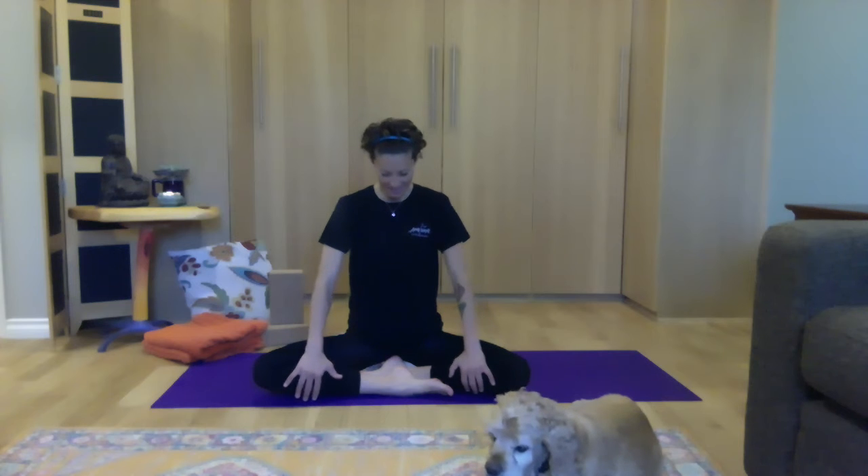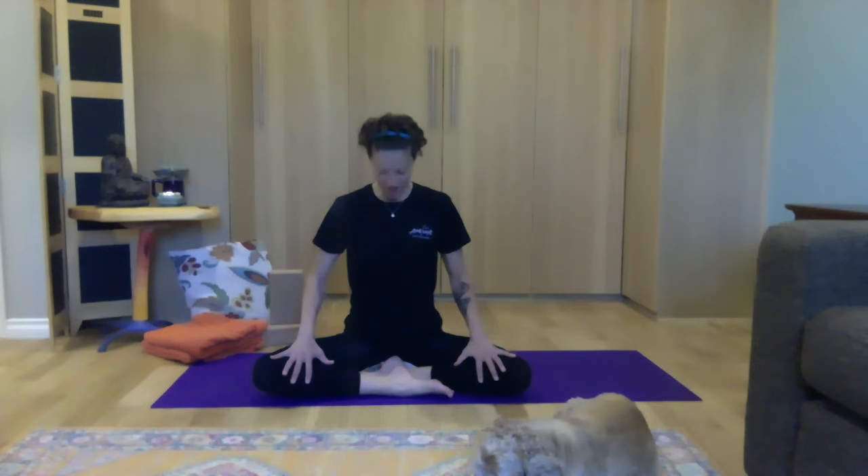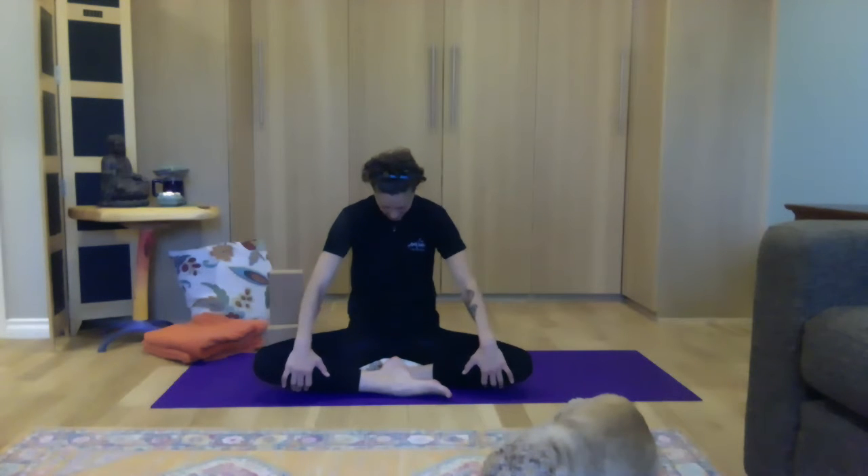Let's add some spinal motion here. As you inhale, allow the heart to come forward, sit bones to move back and spread. As you exhale, rounding slightly, hugging your belly in. Inhale, heart opens, pelvic floor spreads and softens. Exhale, rounding, lifting, hugging. One more like this. And exhale. Coming back to your neutral seated position.